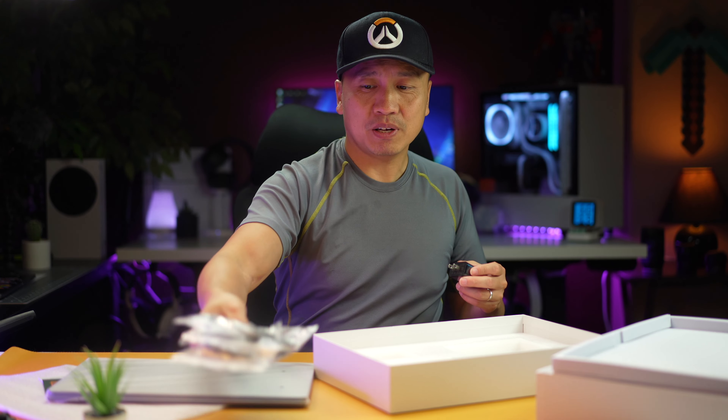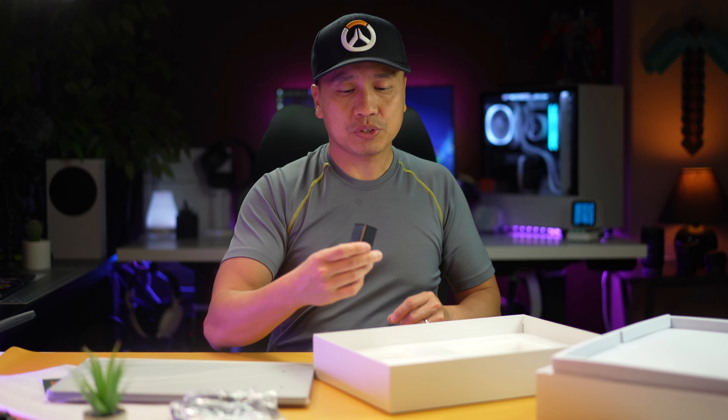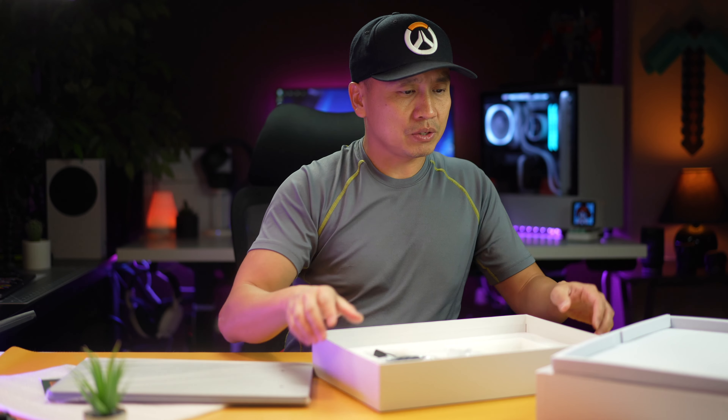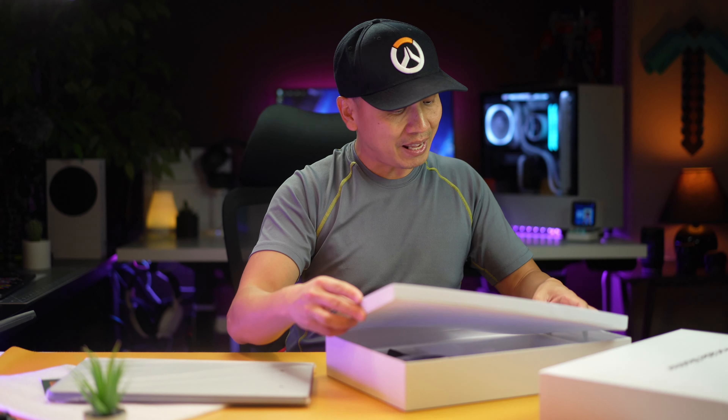This USB-C to USB-A is used for power. So anyway, got plenty of options here to get it powered up, and it also comes with a brick. Now that that's out of the way, let's go ahead and take a look at the actual monitor.